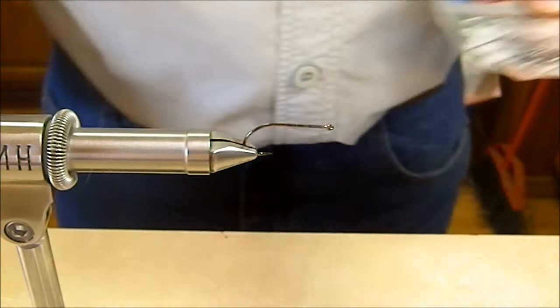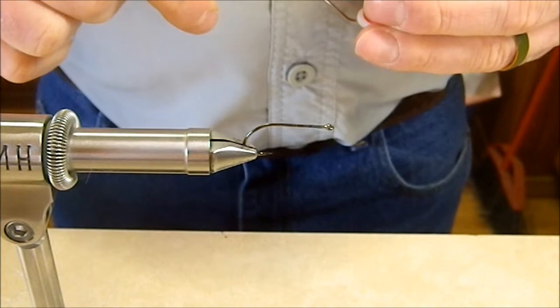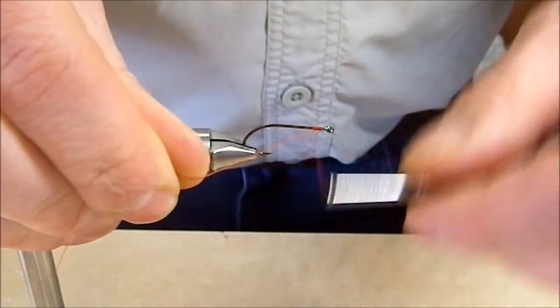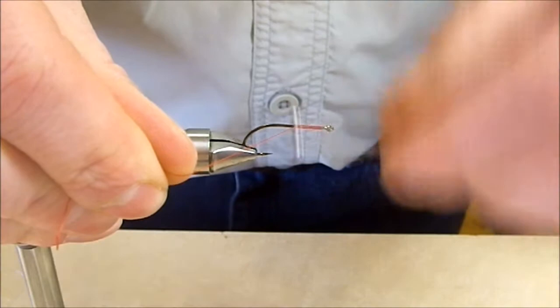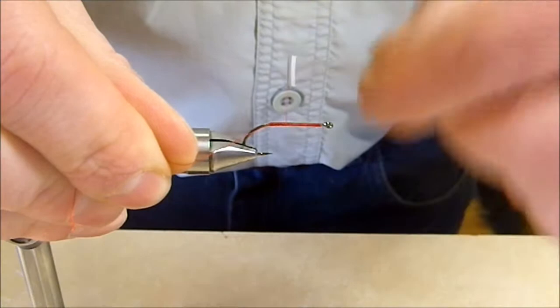We're going to start out with a Gamakatsu B10S stinger hook, but just about any streamer hook that you prefer is going to be a good way to go on this one. We're going to lay down a layer of red thread — in this particular case it's Viva 6-0. We're just going to start that thread up by the eye of the hook and run a thread base down to the bend. Really all this is going to do is present just a little bit of a blood trail or a gill patch for our fly.